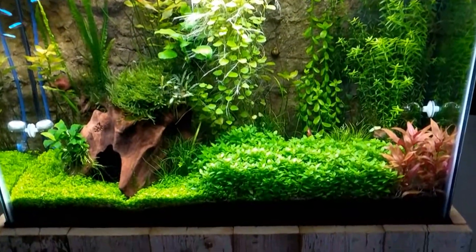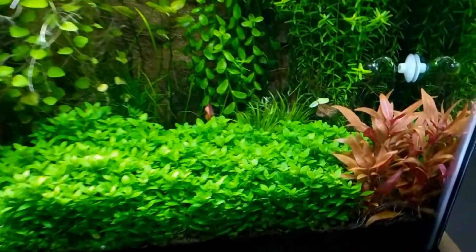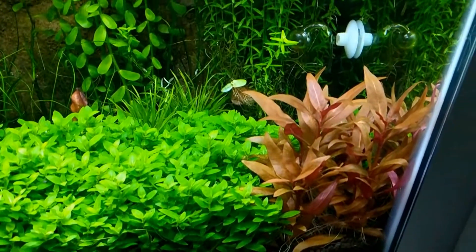First let's talk about where it's from. The original Alternanthera reineckii is from South America, where it inhabits the edges of riverbanks. It can often be found grown immersed but can also be underwater during the wet season.